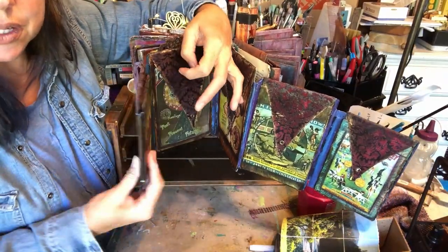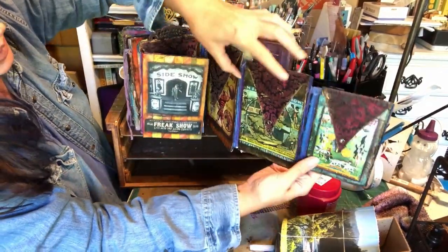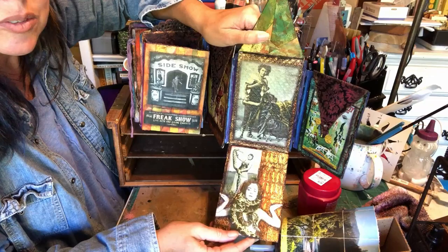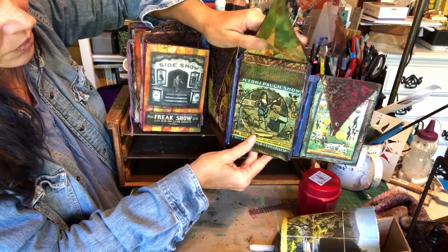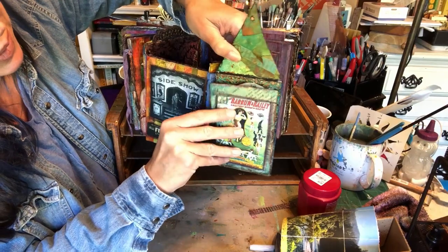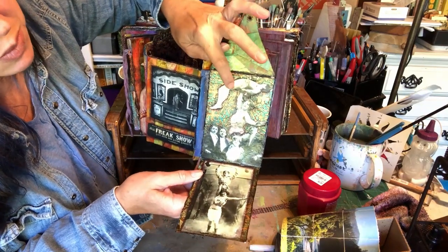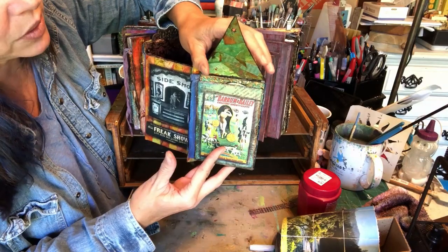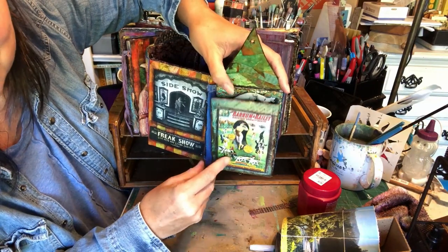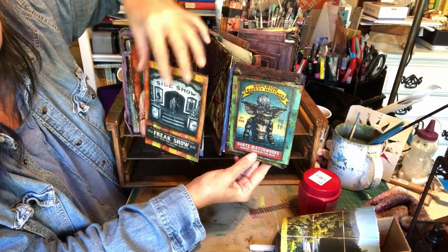There's some extra fun posters there and there. On this side we had the snake lady, and then we had the strong woman. Her name was Kate — Katie Sandwina. She was pretty cool. She used to lift her husband up over her head all the time. This was a fabric paper that we put over the top. And of course, no circus is complete without your gremlin.